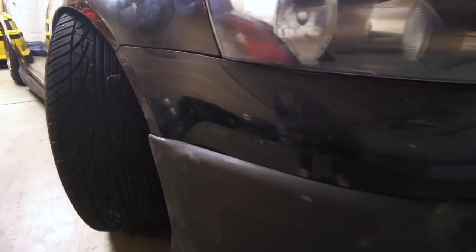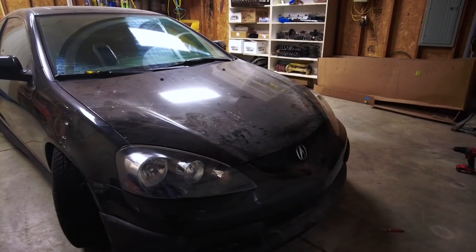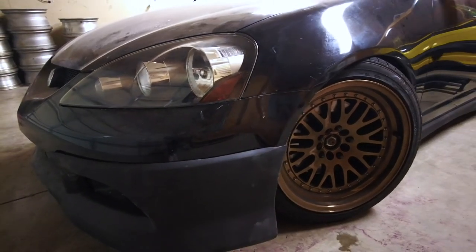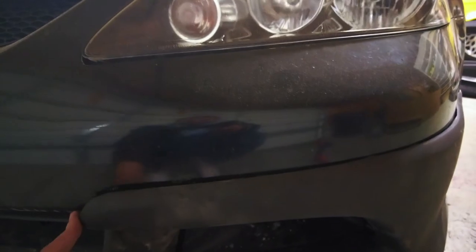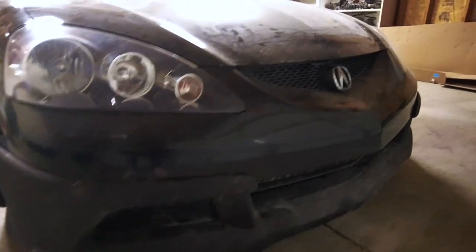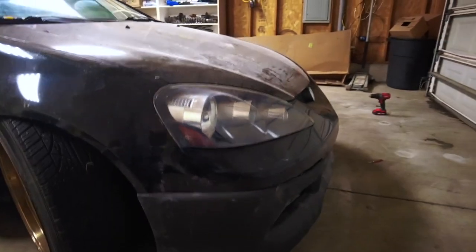So there you have it — the fitment looks way better all around. I wasn't able to get this side perfect, but I got it a lot better and it still needs a little bit of work. Hopefully when I take the car to the body shop it'll look a lot better. But as of right now, that fitment looks pretty nice. This side came out perfect, so there's hardly any gapping there. There's a little bit of a gap on this side still, but I'm going to let the body shop do that.